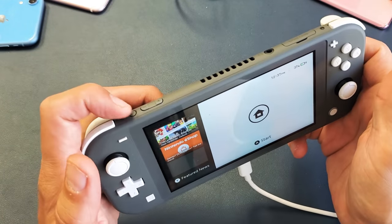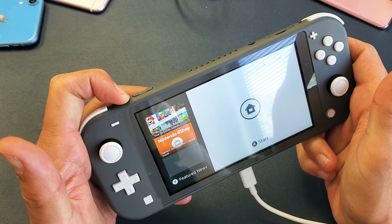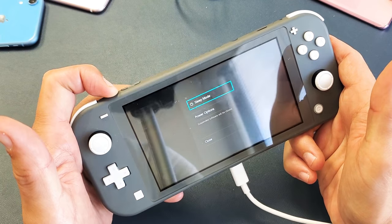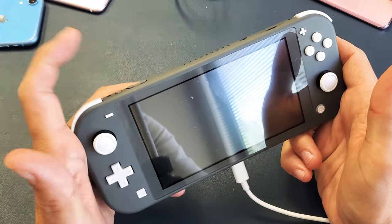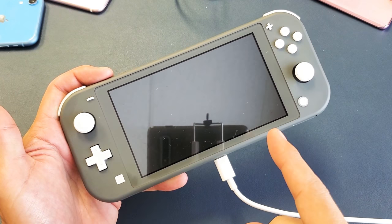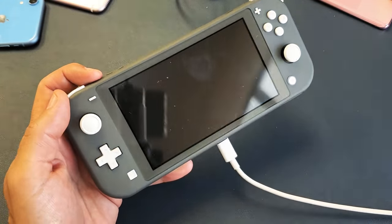Pretend my screen is totally black here. Here's the power button right here. Press and hold for about 14 or 15 seconds. Pretend my screen is totally black. I'm still holding on to this power button. After 14 or 15 seconds, let go, and then go ahead and just tap it one time again, and you should be back up and running. If you're still having issues, leave it plugged in and try this power button method again a few more times.